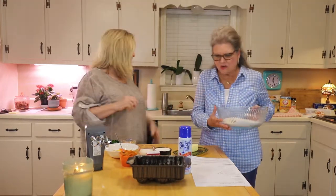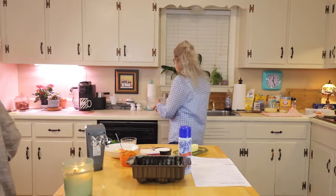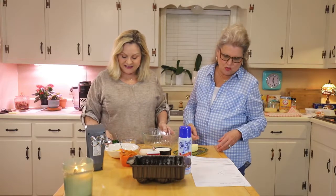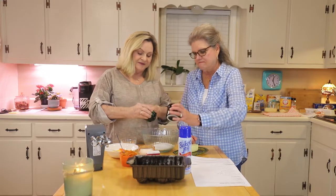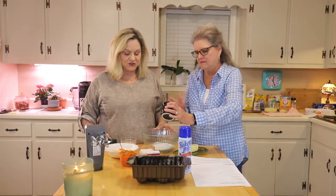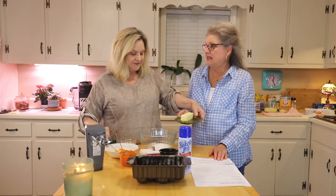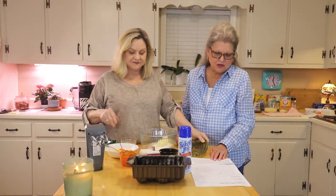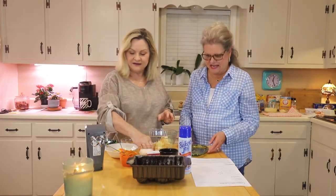Then we need another bowl to mix our sugar, butter, and brown sugar. We're going to beat one cup of white sugar, a half cup of softened butter, and a third cup of brown sugar until they're light and fluffy.